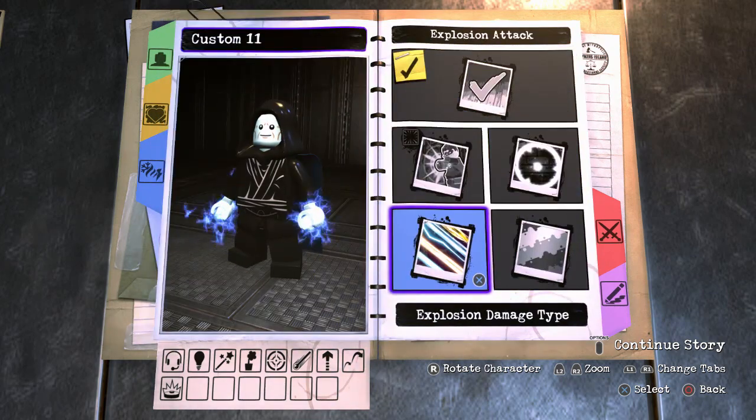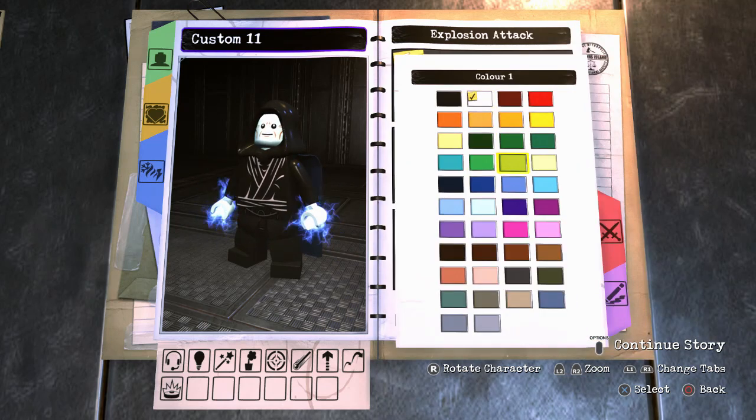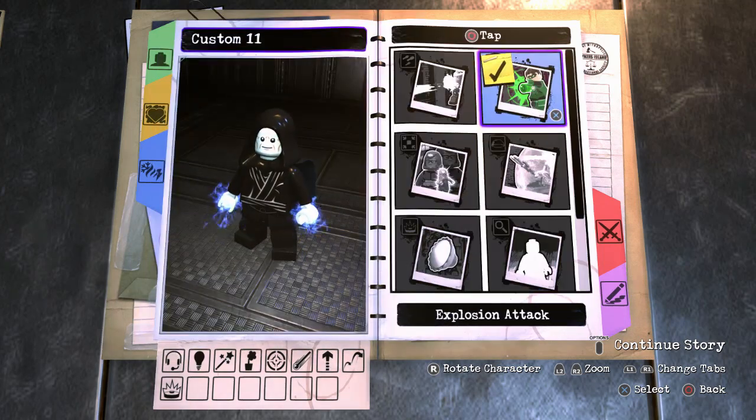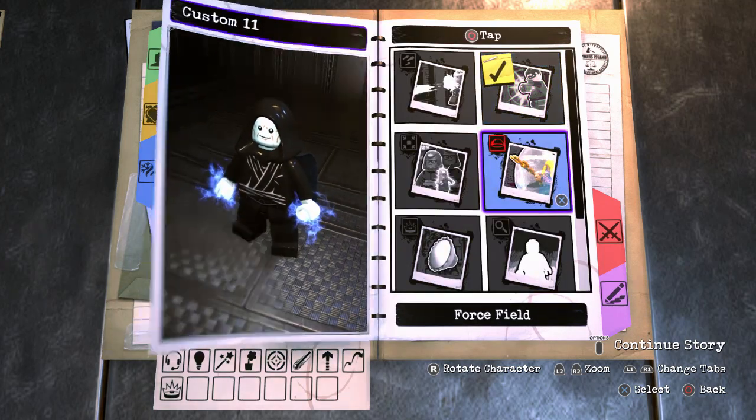Electric power — I see an electric enemy. Yeah, that works. So we've got that ability.